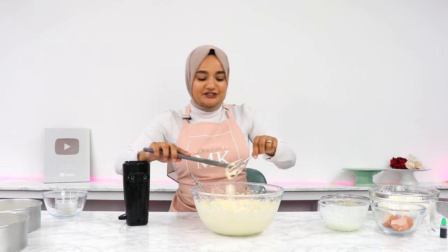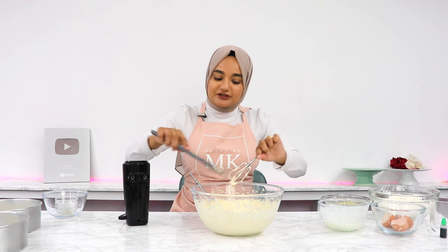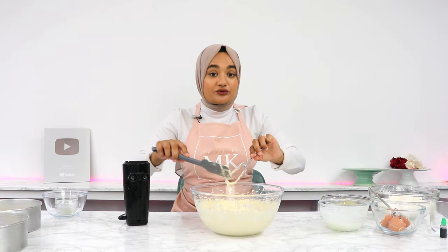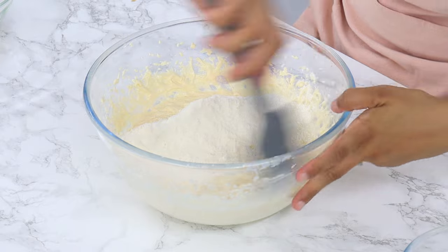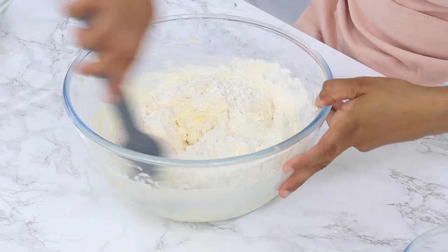Once that's all mixed in, get all of the batter off your attachments, because we're going to put our mixer away — the rest of the mixing we're going to be doing by hand. By mixing the remaining batter by hand, it's going to make sure that we don't overwork our batter and end up with a dense cake. So add in half of your pre-mixed dry ingredients to the batter and gently fold that in until just combined. You don't want to overmix it.